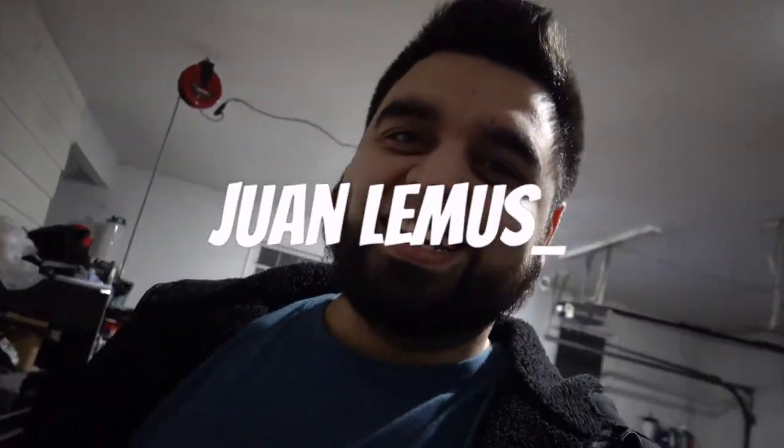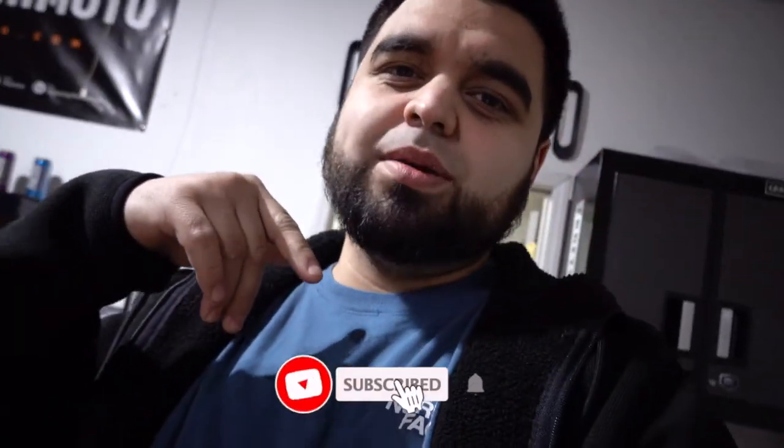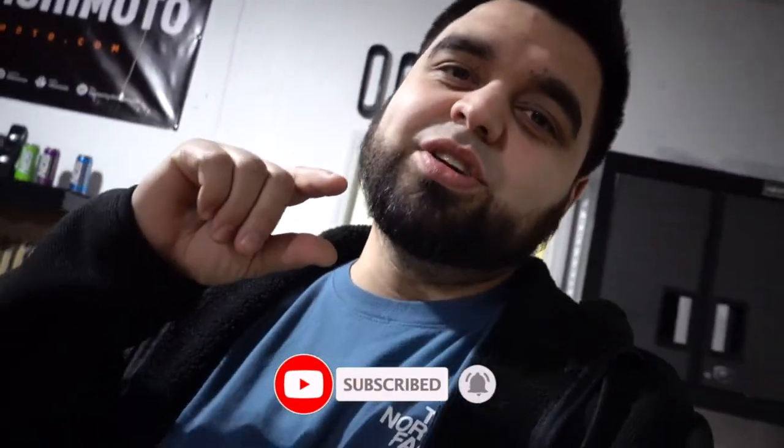What's up guys and welcome back to the channel. If you've been here before, thanks for tuning in to yet another video, and if you're new here please hit subscribe and while you're down there hit the little bell icon so you get notified every time I post a new video.